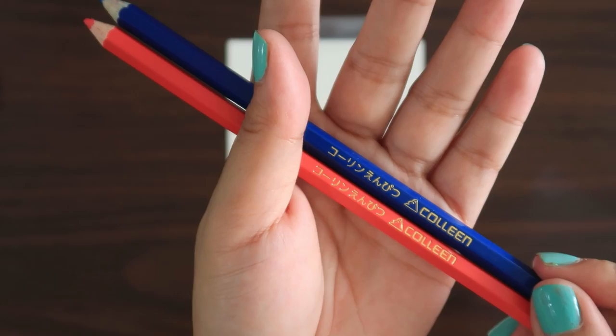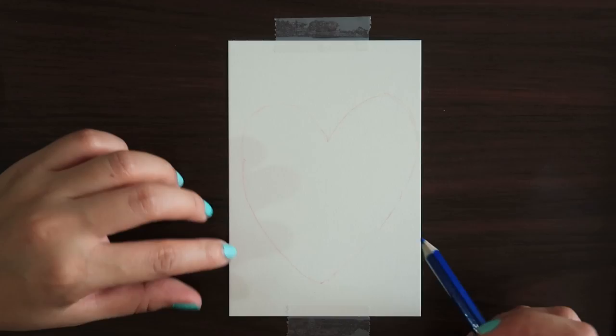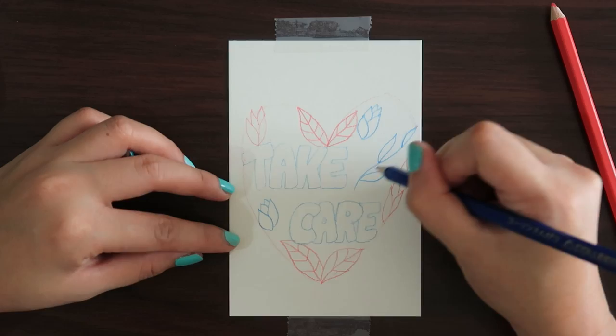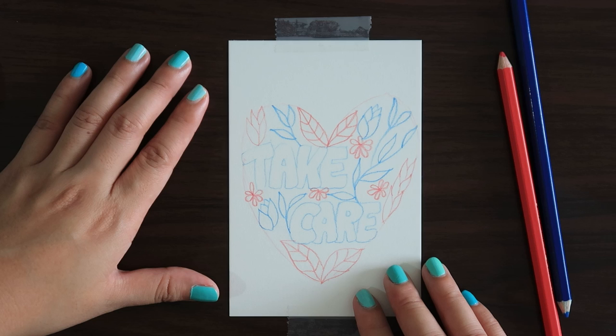I've picked up two colors in my hand. The problem is that the set doesn't have a label on the color, so that's a minus for this set. I laid out my outline using the red pencil and then put in the text using the blue one. I thought a heart is quite fitting because we're sending out a care card, and then I put in the leaves and the flowers. I used very common shapes because that would be the easiest for you to do if you want to make a card quickly.